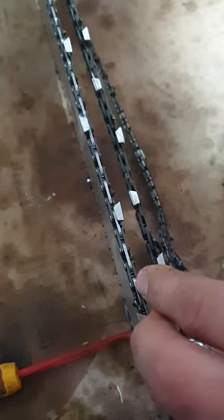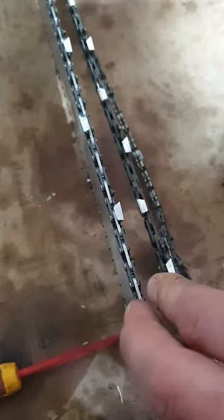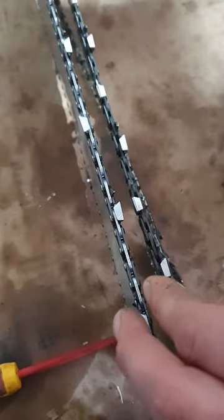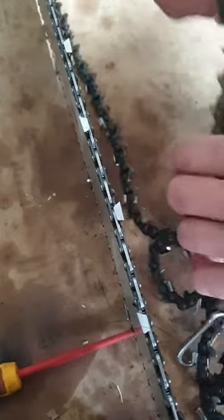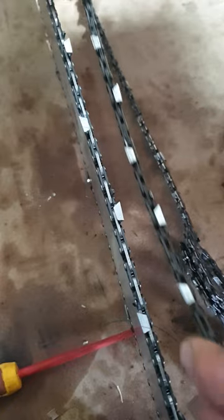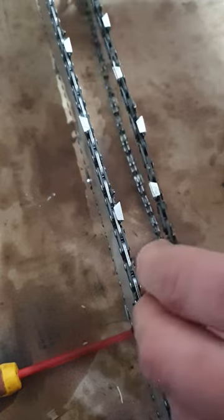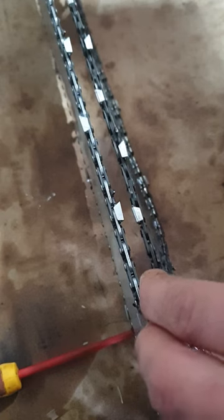I'm building this hot saw and decided to go with the full chisel skip tooth on my 25-inch Samura blade bar. I decided not to go with the semi chisel because this saw is going to be pretty much just for cutting down logs that have fallen over the road. I've got my other little saw for everyday camping use, so this one will rarely be used but it'll go good.